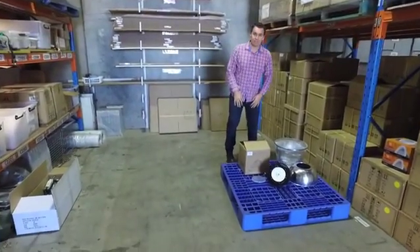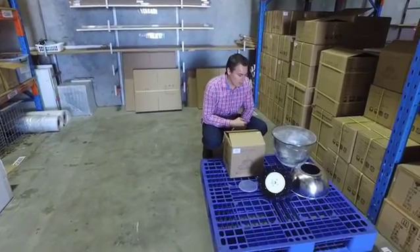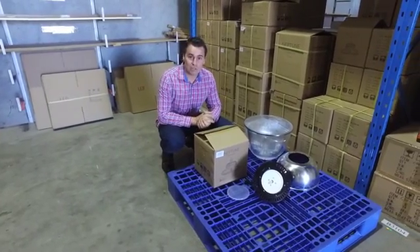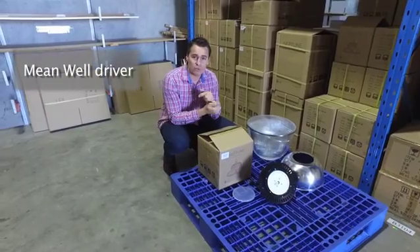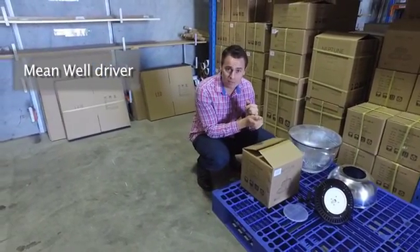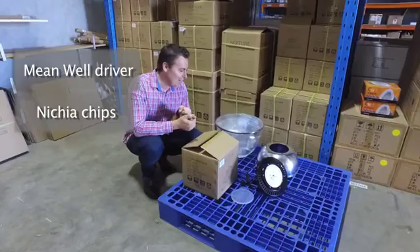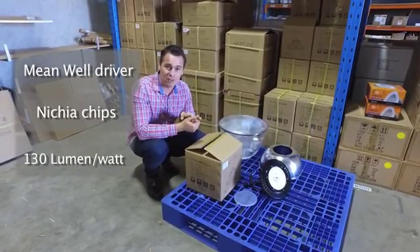The Neptune range from Emelec consists of two stocked models and one order-in model. They come in 100, 150 and 200 watts. The three most impressive points about the Neptunes are: a Meanwell driver which goes from 90 to 305 volts AC input, Nichia chips able to handle temperatures of up to 120 degrees, and a 130 lumen per watt output from these fittings.